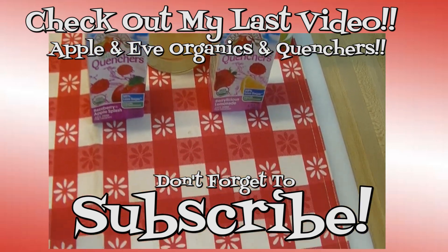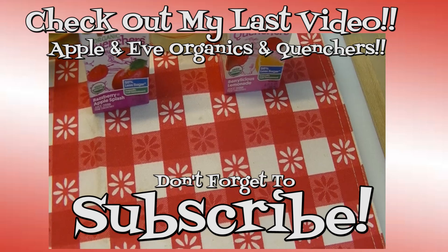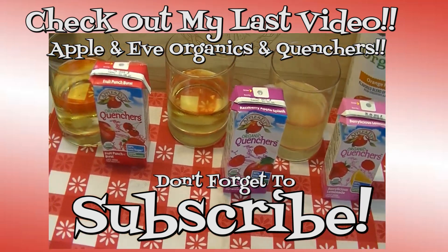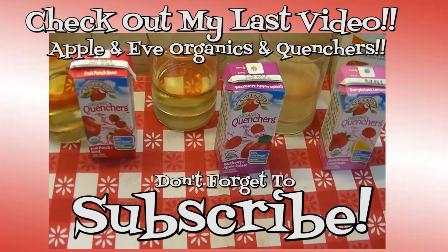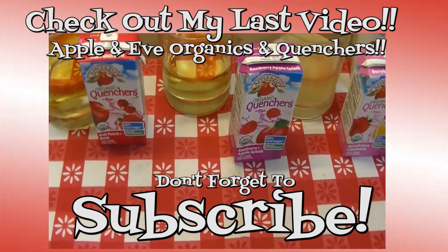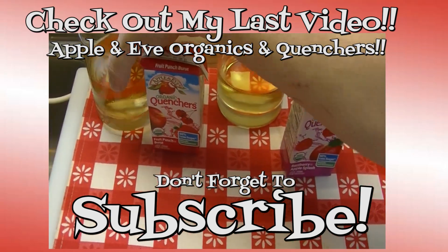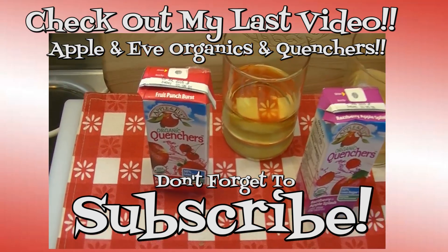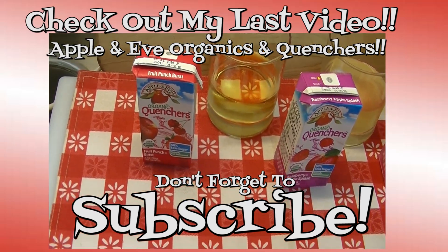I hope you like what you watched today and I hope that you try it and love it. If you liked what you saw, please hit the thumbs up button and give me a positive rating. Make sure you hit the subscribe button if you're not already a subscriber so you don't miss out on any of the fun we have here in our kitchen every single day. Thank you for stopping by — don't forget to come back tomorrow. Until next time, happy eating!